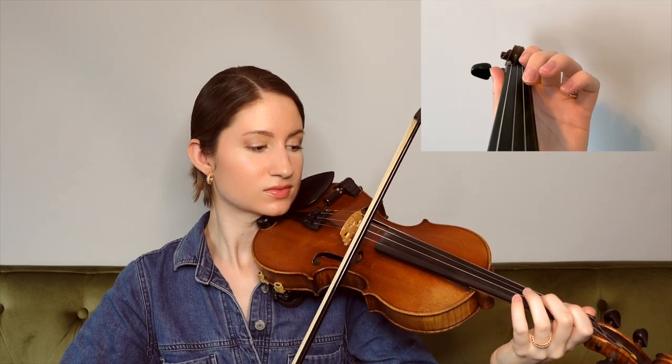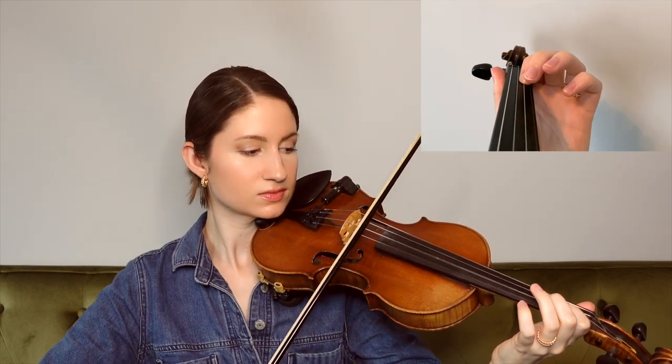Now getting into our chorus, we're going to start on open E. Ending on the A string there, and then we're going to pick up on that same B note for this next phrase.